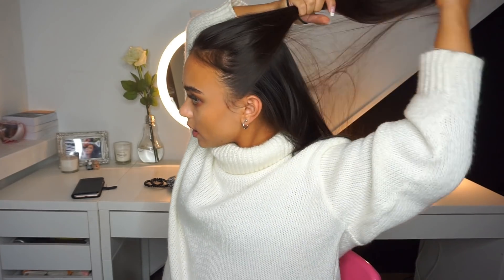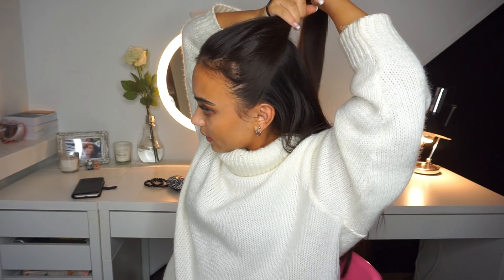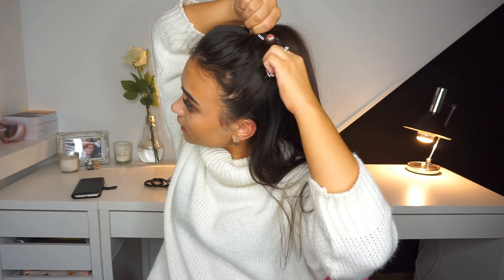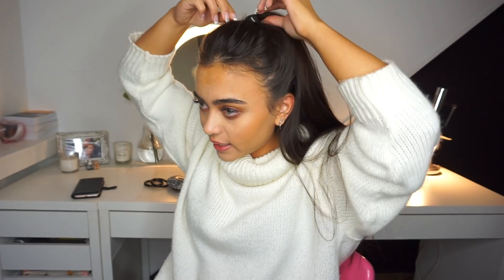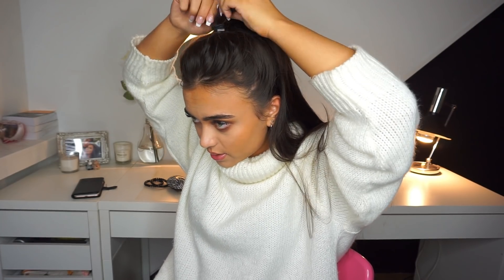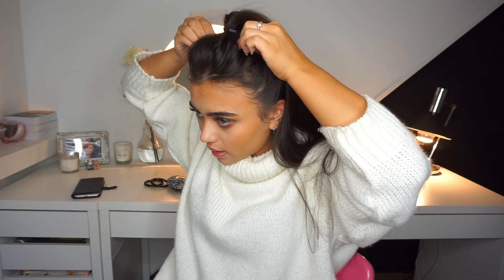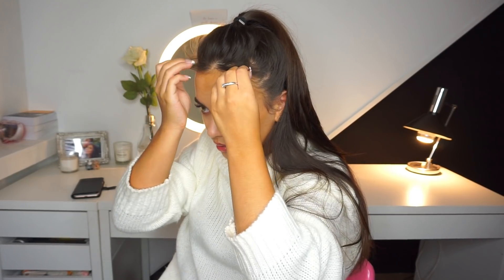So then I just separate my hair like that and make a little ponytail. And then what I do is I kind of loosen everything up because I don't like it when it's super tight. I like my hairstyles pretty messy and effortless. So I'm just going to pull some pieces and also grab some little baby hairs in the front to make it look a little bit more messy.